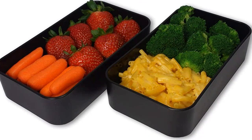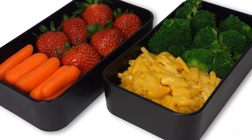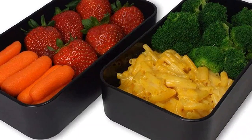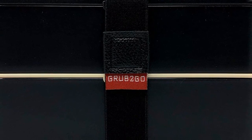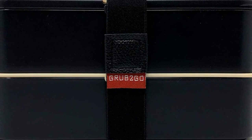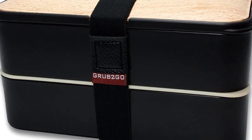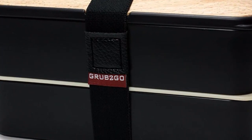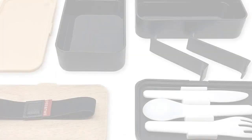Es increíble la calidad de los productos de Grub Tu Go. El bento box es el producto que más me ha gustado. Es una gran inversión, ya que vale mucho la pena. Me encanta el diseño, el material es muy resistente y el color es muy bonito. Me ha gustado mucho que el bento box tenga dos divisores, así que puedo separar lo que quiero comer sin problemas. Además, el envoltorio es muy bonito y resistente. Estoy muy contenta con el producto y no dudo en recomendarlo a todas las personas que quieran un bento box de calidad.